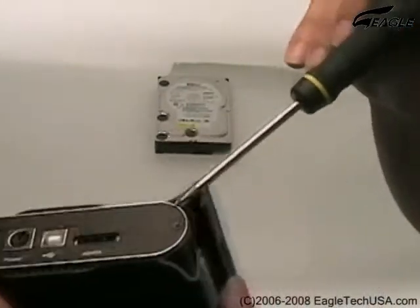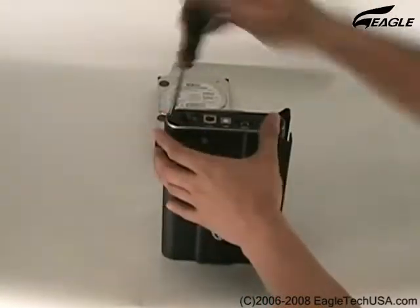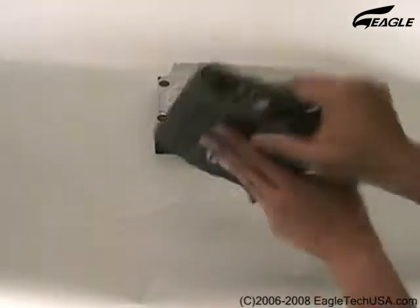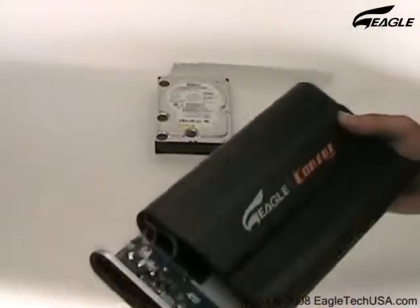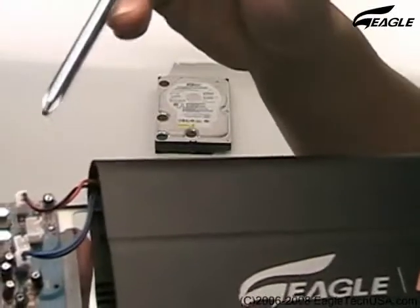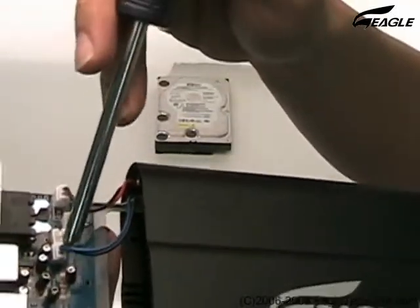Remove both screws at the back panel. Slide out the tray. Remove the cables connected to the circuit board from the enclosure.